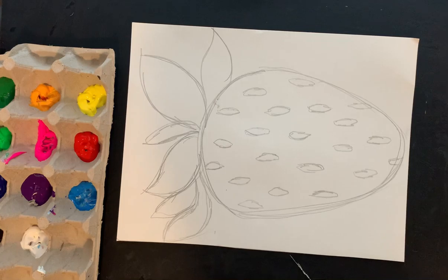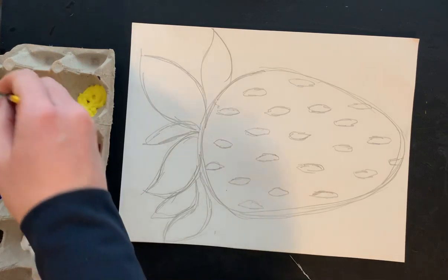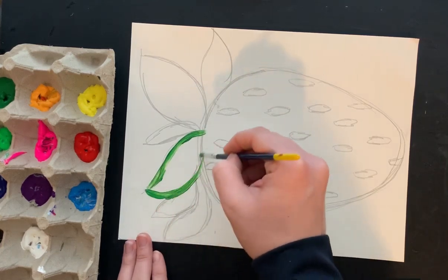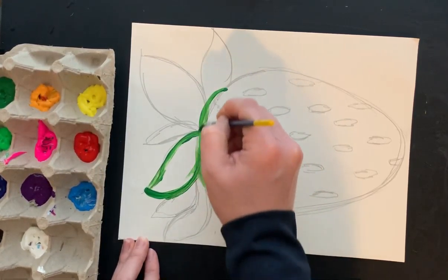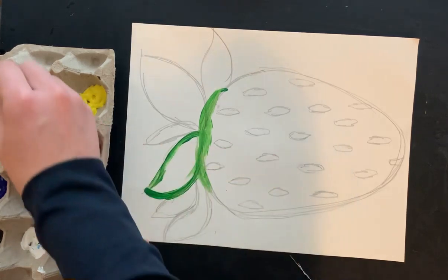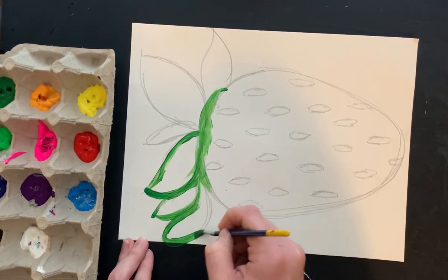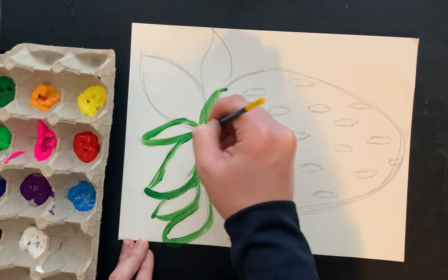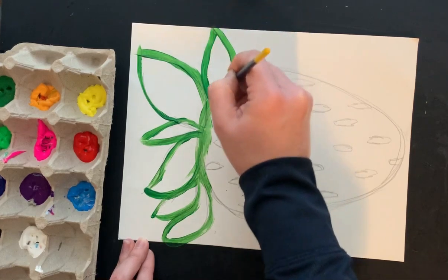I'm going to be using acrylic paint — again use whatever you have at home, but we're going to have some fun with the color. I'm going to start with the leaves and go in with my darkest color and basically paint the outside of my leaves. Just like when I draw, I normally always cover my pencil lines first — same thing when you're painting. I'm kind of covering them with the paint, making the outside a little bit darker.